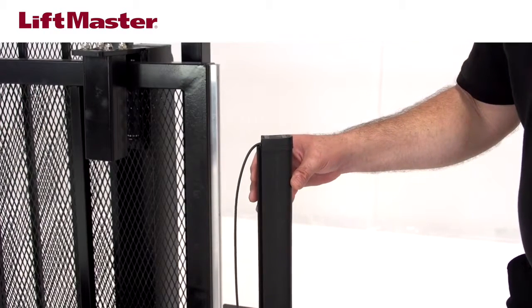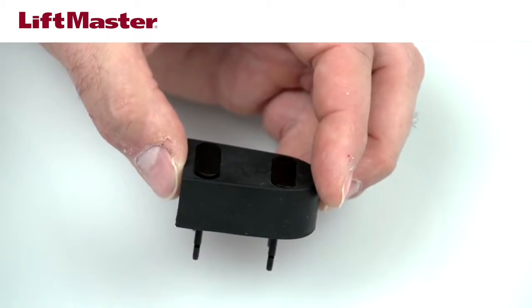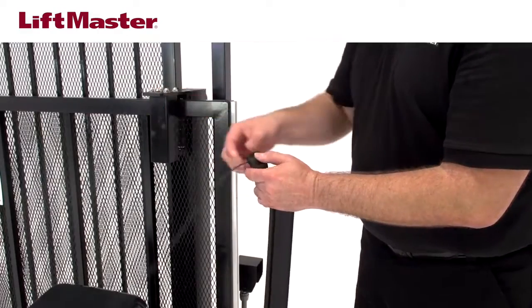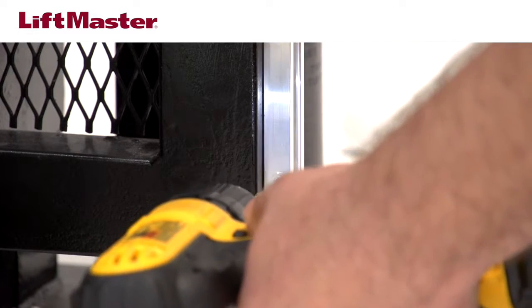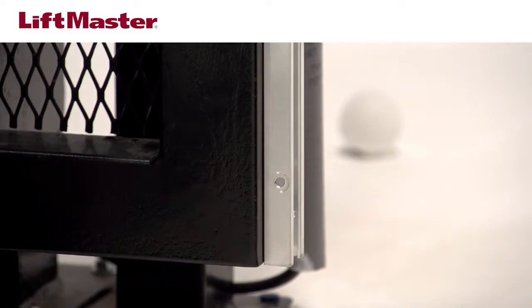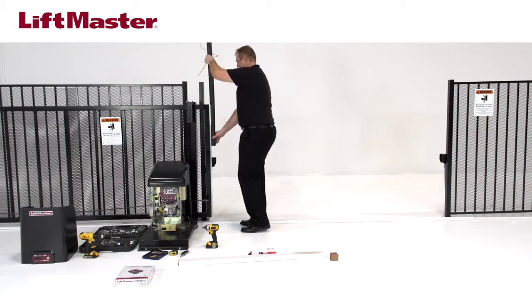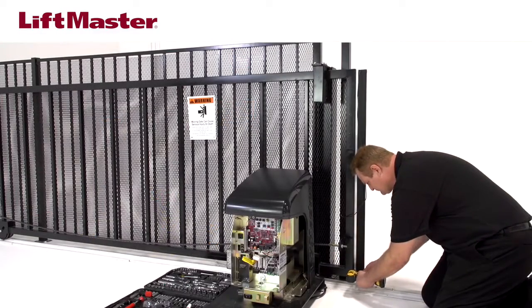The cap for the edge has several rubber knockouts, which allow you to select which direction to route the wire. Since we are mounting the wireless edge transmitter to the front of the gate, we will punch out the knockout on this side of the cap. Feed the wire through the hole, pulling until there is no slack, and reinstall the cap onto the edge. You may choose to route the wire through the gate by drilling a hole through the channel and the gate. Drill a hole 2 inches from the bottom of the channel using the same 5/32-inch drill bit. Feed the edge into the aluminum channel with the wired end facing up, and secure the edge using a hex head screw through the hole at the bottom of the channel.